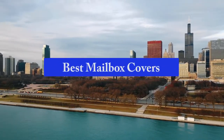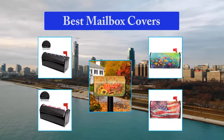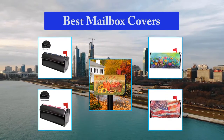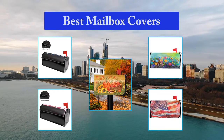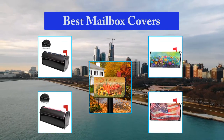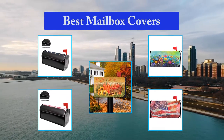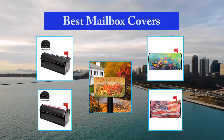Top 5 Best Mailbox Covers. Mailbox covers are an easy way to do a colorful makeover to your yard. They are easy to install on metallic mailboxes using magnetic strips included. Our adapter kit can be used in case you have a non-metallic mailbox. Available in regular and large sizes. Regular mailbox covers are designed to fit standard 6.5 inches by 19 inches mailboxes.